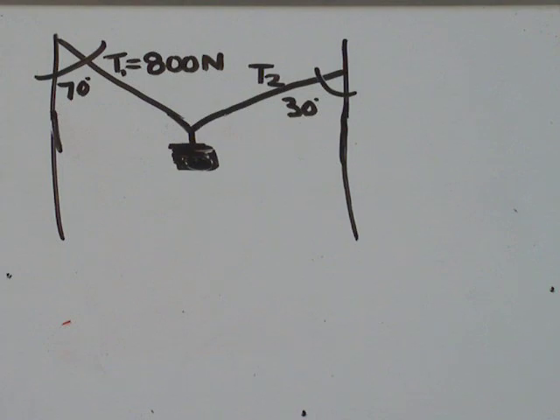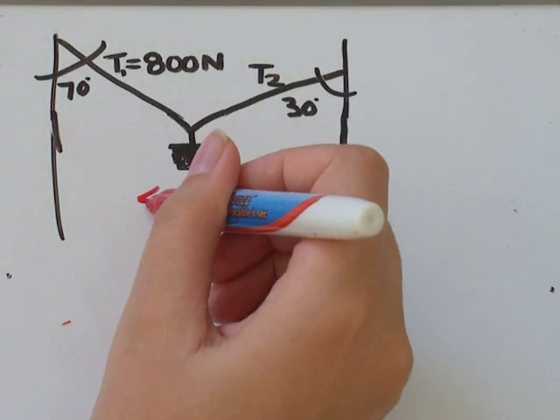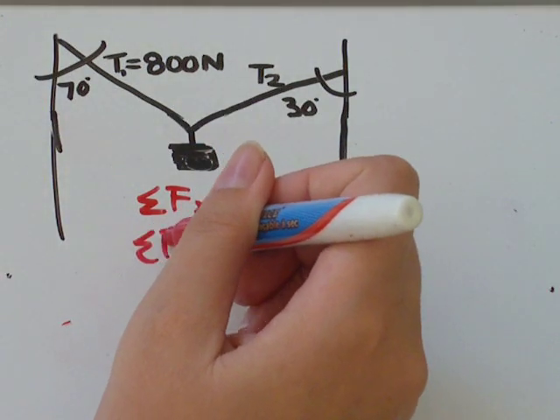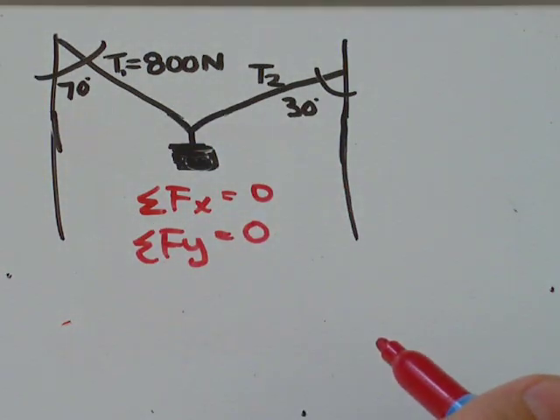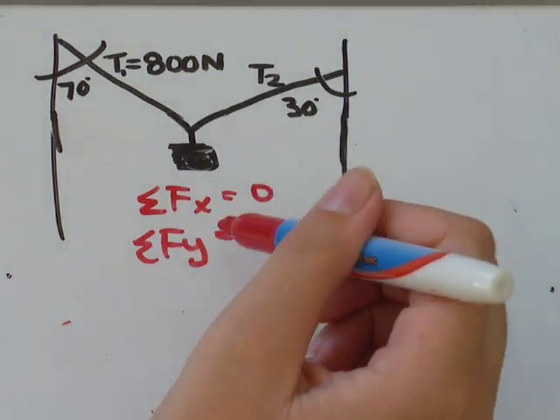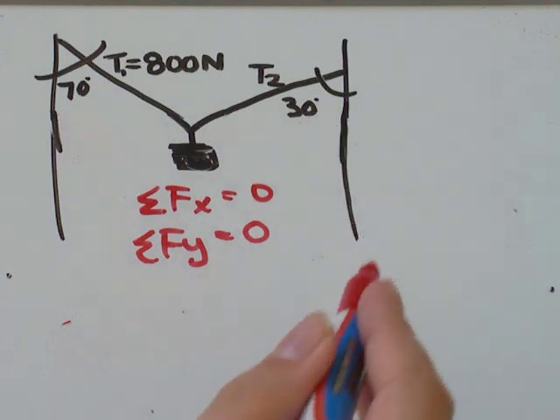We do have some basic knowledge to work with: the sum of the forces in the x direction equals zero, and the sum of the forces in the y direction equals zero. That's actually all you need to solve this, along with the information given in the question.